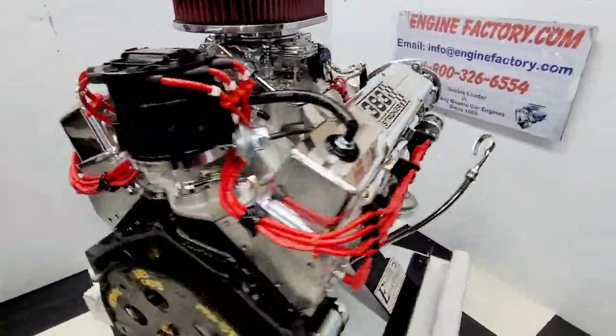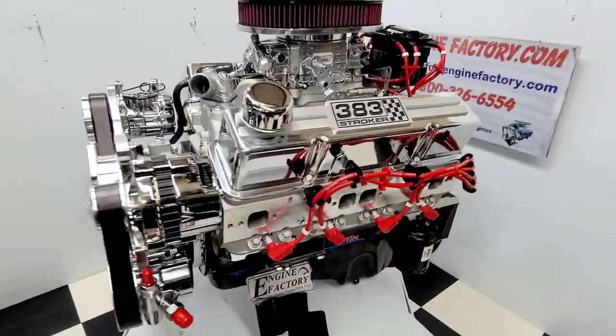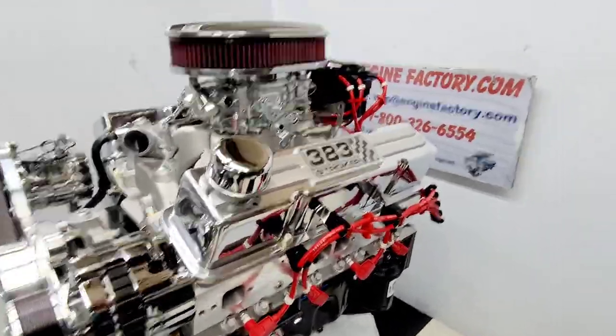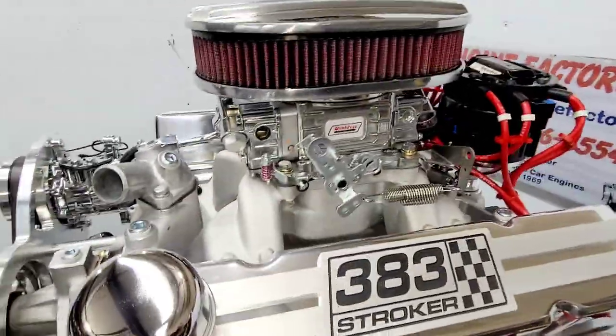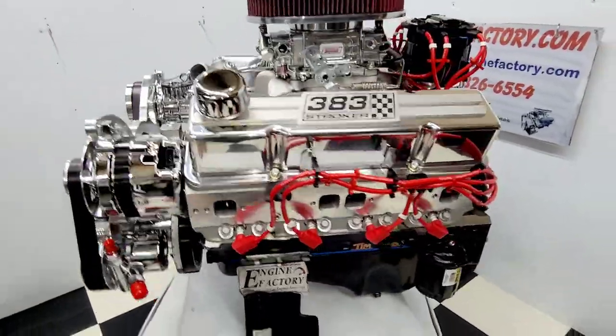Every engine is live-run at the Engine Factory and fully tested. You're going to get a video of your engine running on a stand — you'll see the manifold vacuum reading, water temperature, oil pressure cold and hot. We'll set the ignition timing, adjust all the idle mixture screws, set the idle. It'll be completely dialed in, drop-in ready.